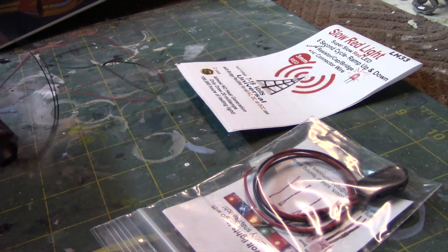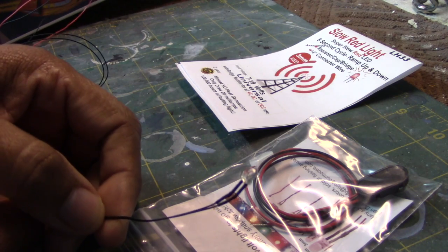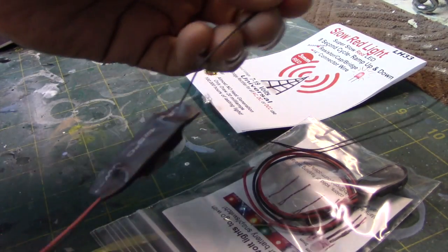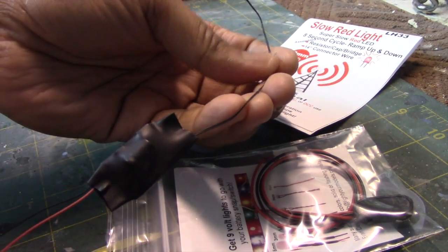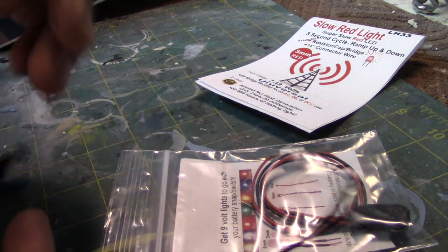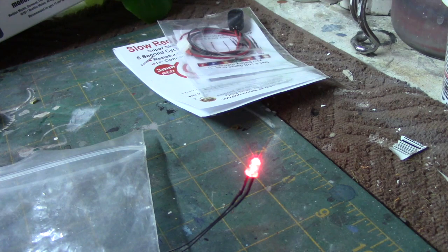This is the lighting kit — it comes with a switch and a battery hookup. This is our LED, a 3mm red LED, connected to the circuit that allows it to do what it does. Let me demonstrate how this pulsates. Here we now have the battery hooked up temporarily to our light, and you can see it is cycling about every 8 seconds or so. I did do a light test — I didn't show you that because I have to leave you in some suspense — but it works pretty well.